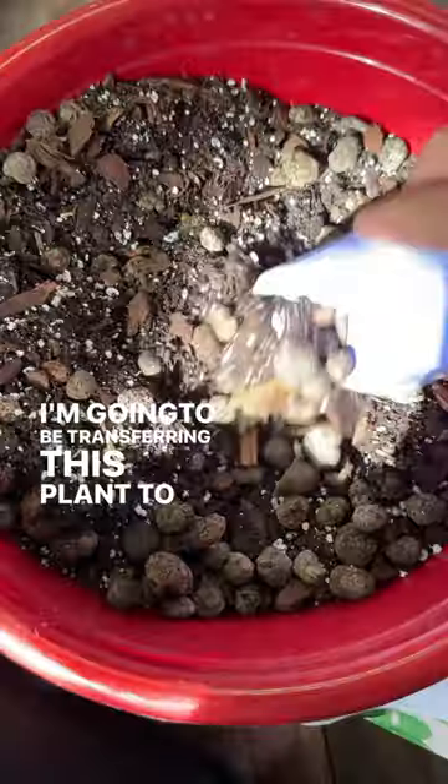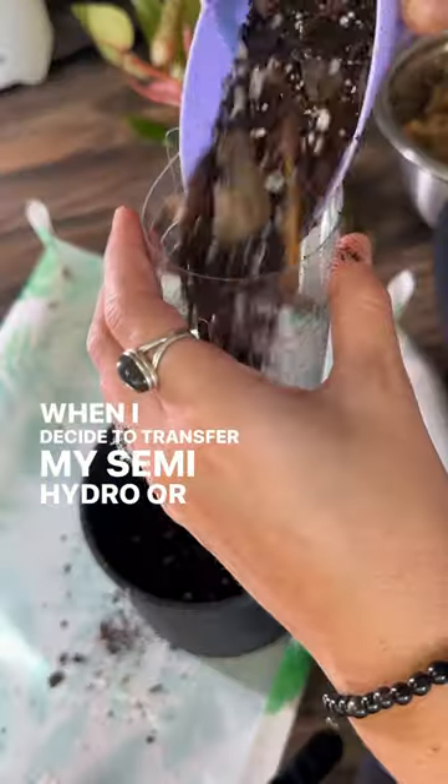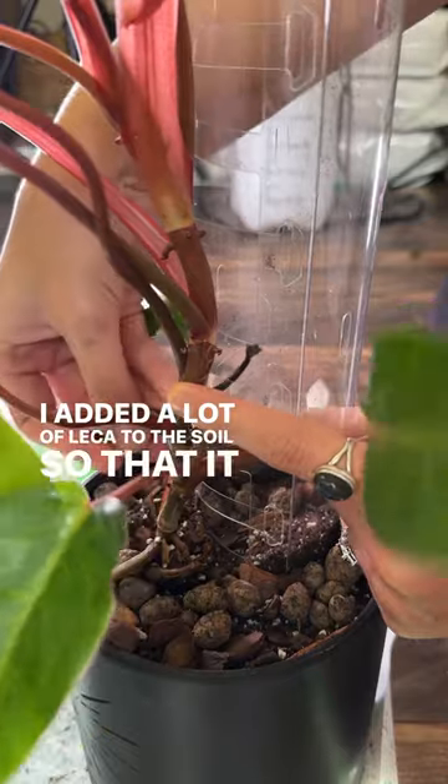I'm going to be transferring this plant to soil and giving it a moss pole. When I decided to transfer my semi-hydro or hydro plants to soil, I always lessen their water intake about two weeks before transferring. I added a lot of leka to the soil so that it could adapt easier.